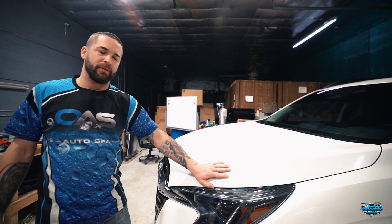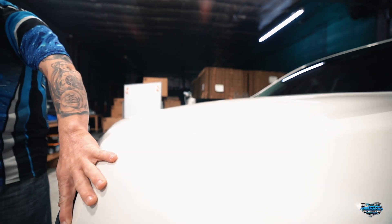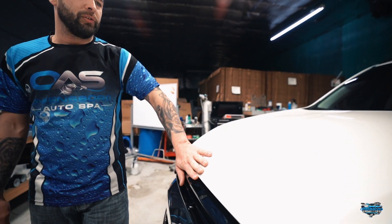We wrapped all of our edges, so we're going to protect all of these edges all the way around. It's not like a traditional kit that stops on the edge — we go underneath it to protect all the edges and all the way back from any kind of rock chips, paint chips, bird droppings, anything that might hurt the paint. We're going to protect it and we're going to stop it.